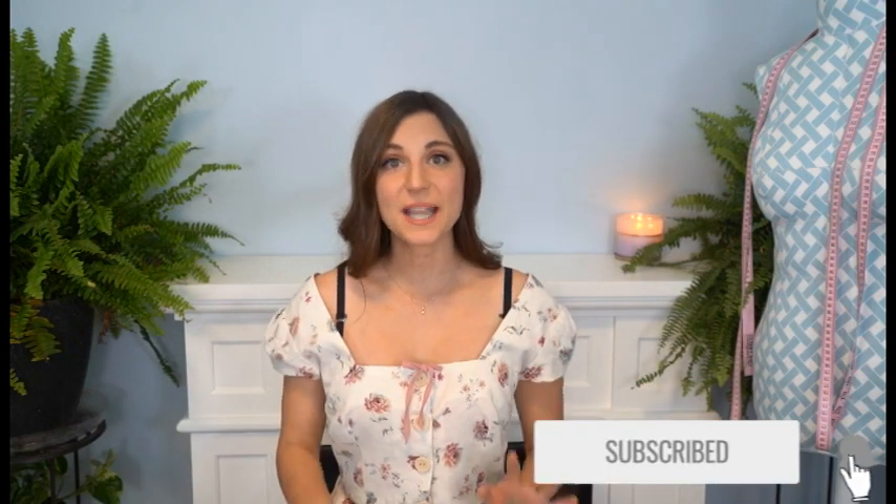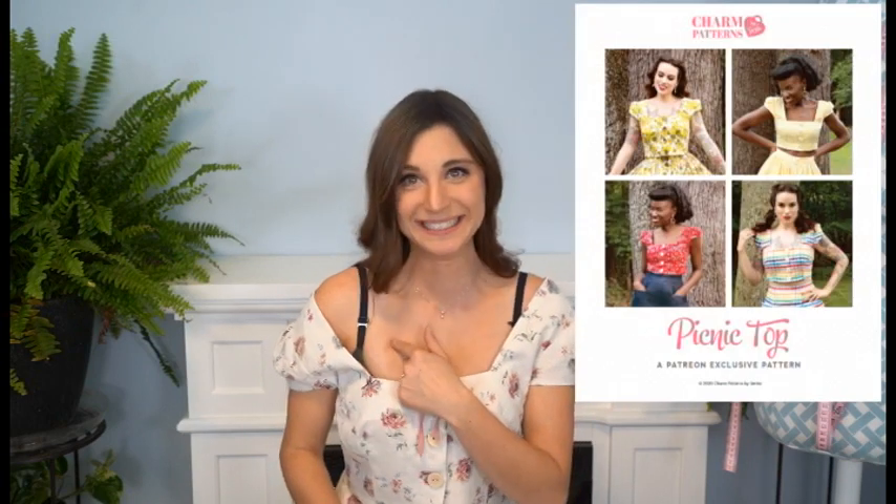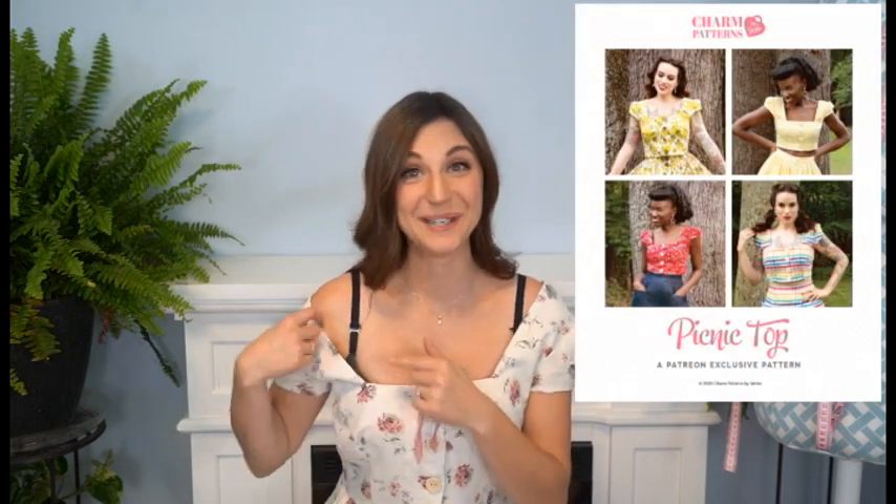Hello Makers! I'm Katherine Harris with Sheer's Stitchery and this is your spot for all things sewing and DIY. So hit that subscribe button down below. This week I wanted to share my thoughts on the Charm Patterns picnic top. We'll get to that in a moment, so let's get to it.